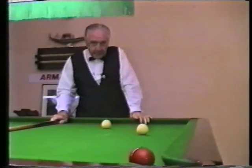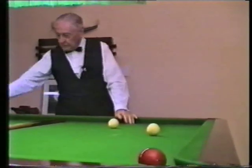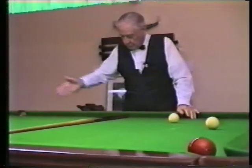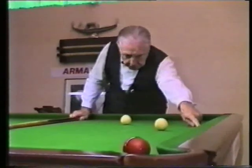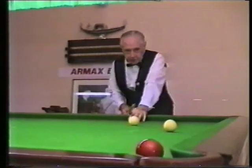Now you can see where the balls have finished up after playing this drop cannon. I played off the right hand side of the red, fairly thick, to drive the red onto the cushion, across over that pocket, and then knock the white ball — which was here — into the box. And now this is the position we're faced with.